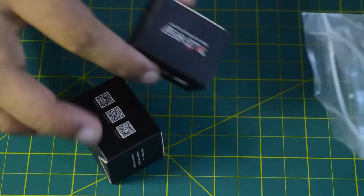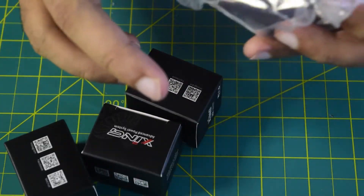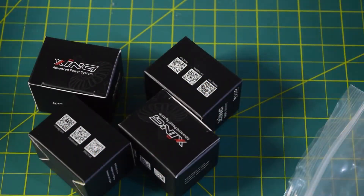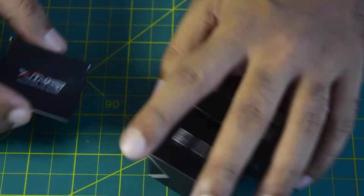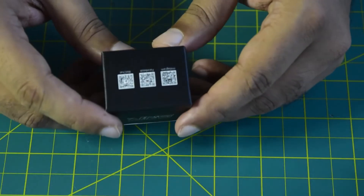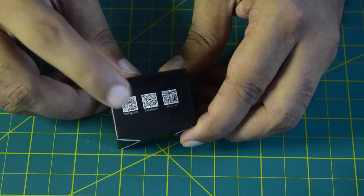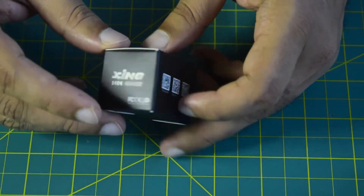There are four identical motors in this packet. I'll be unboxing only one so as to walk you through the features. On the top of the box it says Zinc series motor, which is an advanced power system. On the back side there's a QR code for Instagram, Facebook, and WeChat so you can follow iFlight on social media.